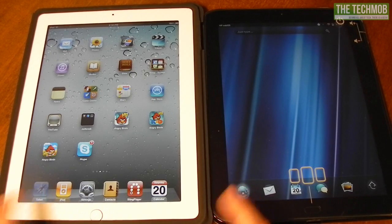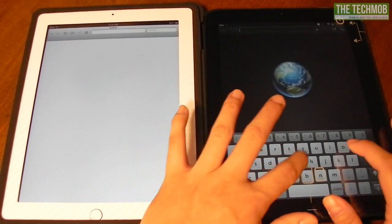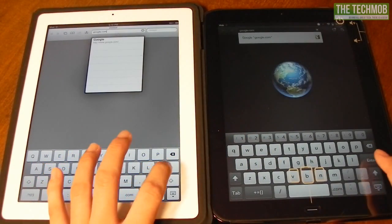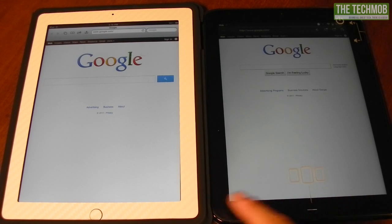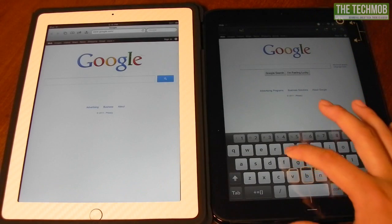Let's go ahead and launch the browsers and go to a simple website — google.com. The TouchPad finished a little bit quicker than the iPad, though the progress bar on the TouchPad went away first even though things weren't fully loaded.